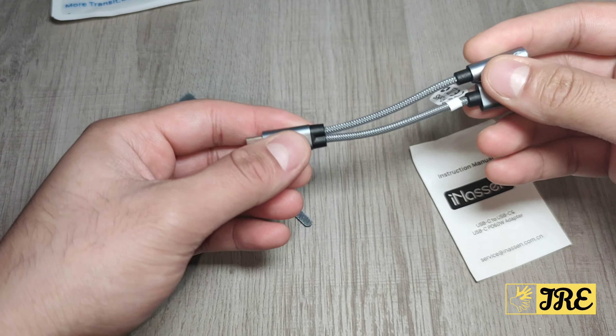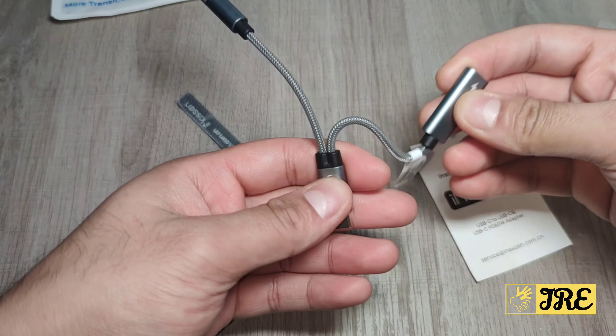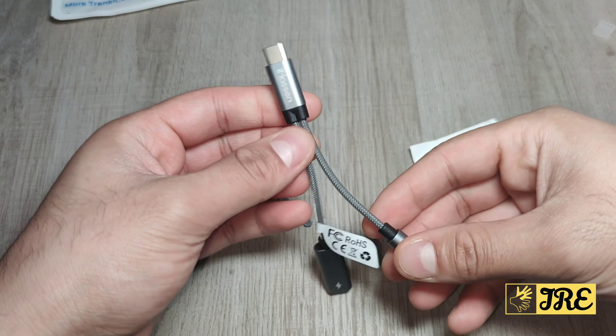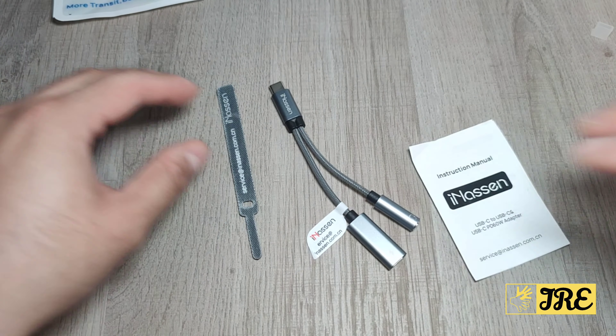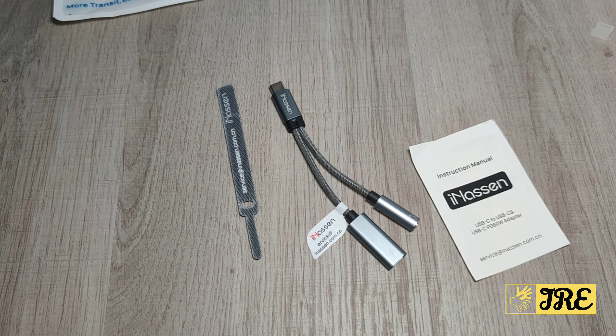It's basically plug and play, so you plug it in and you play it. Build quality is the main thing regarding this splitter and I do highly recommend it — it's amazing. Thank you for watching my video, please do give a like and subscribe.